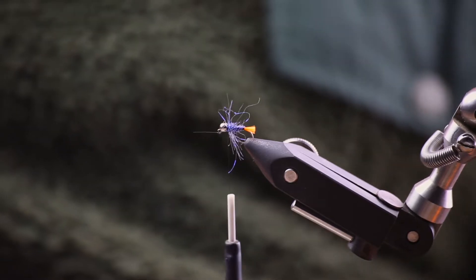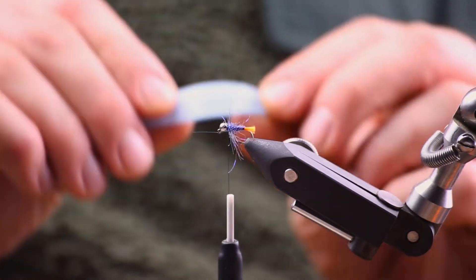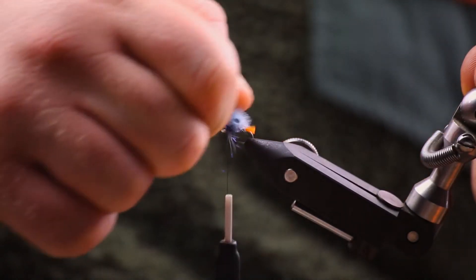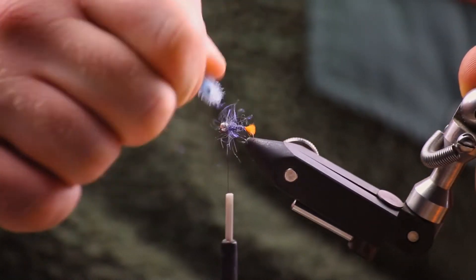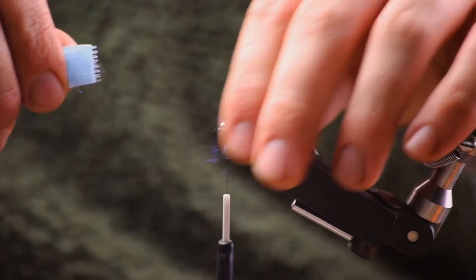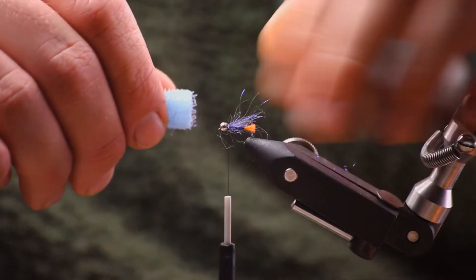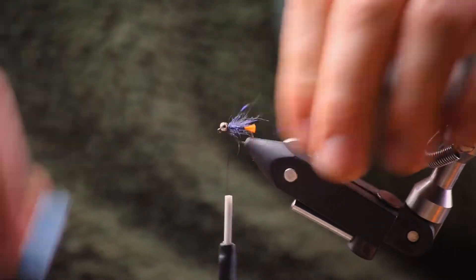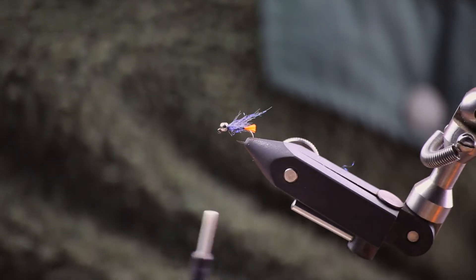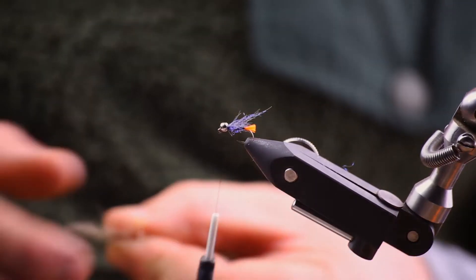That makes it really nice and flashy and buggy, giving it some movement — looks great. I like to brush it back before I brush it over. You don't want the fibers to be too long though, so just pull them down a bit.